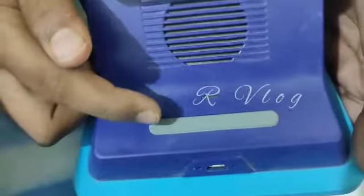Here is the power on button, and here is the volume button.